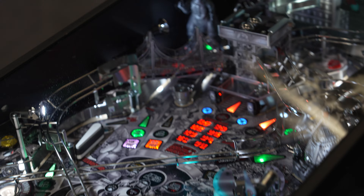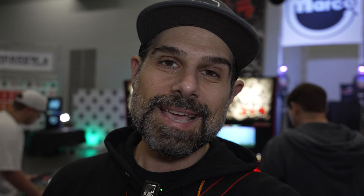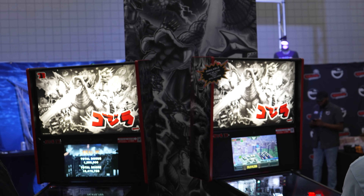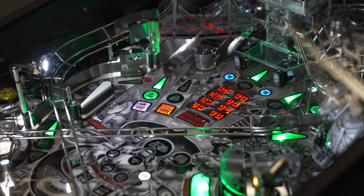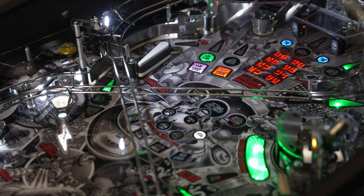The back glass is also black and white. The other thing you'll notice that really makes this game different is that the LCD in the back is going to have a mode where you can run it in black and white as well, to go along with the whole black and white theme.